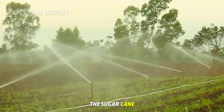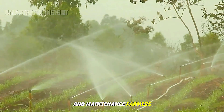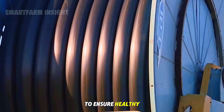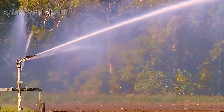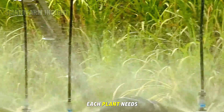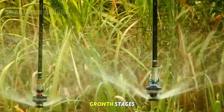After planting, the sugarcane enters a long period of growth and maintenance. Farmers must carefully manage water, nutrients, and weed control to ensure healthy crops and high yields. Sugarcane is a water-intensive crop — each plant needs nearly two inches of water per day during its active growth stages.